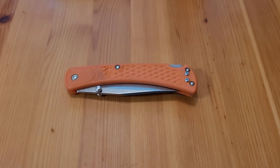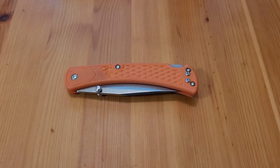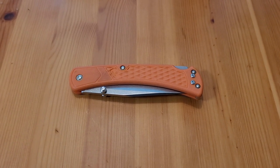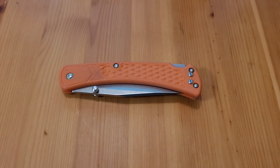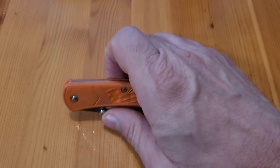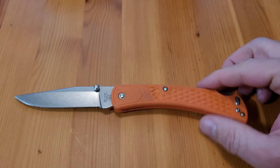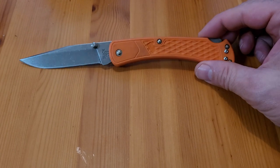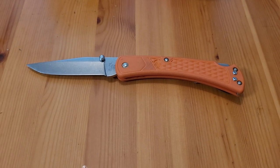Hey guys, back with another short video — it's been a while since I posted, been sort of busy with work and businesses. Normally I go to the flea market every couple of weeks just to look around, and recently I've been knife hunting there. This is a Buck 110 I got brand new in the package for $15, and these are pretty sharp and a good carry option — pretty cheap compared to the online price.